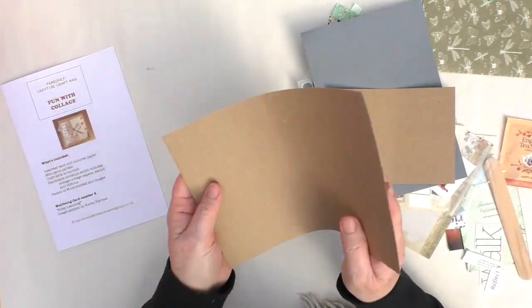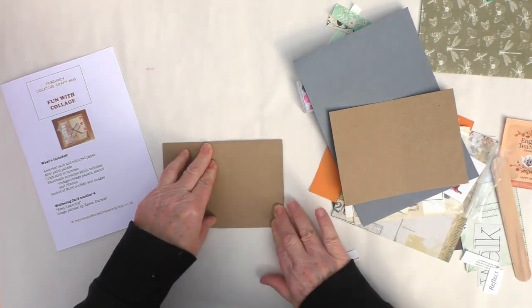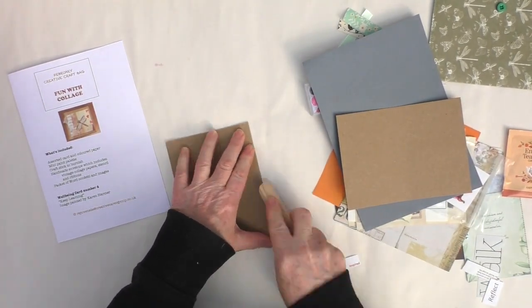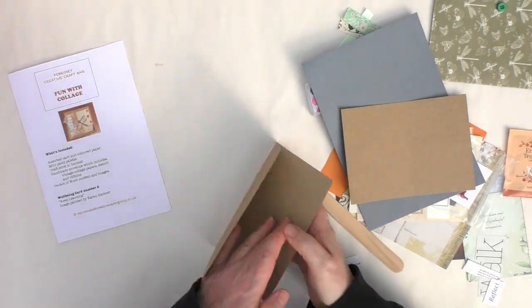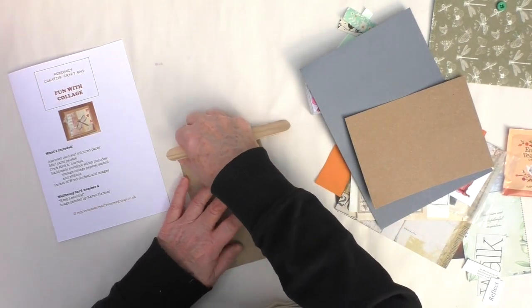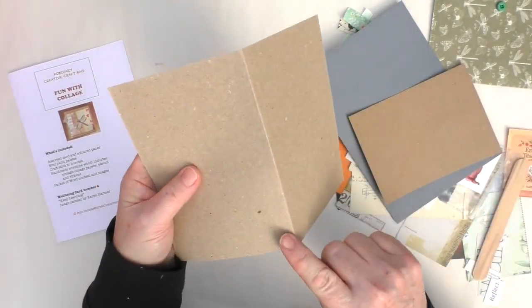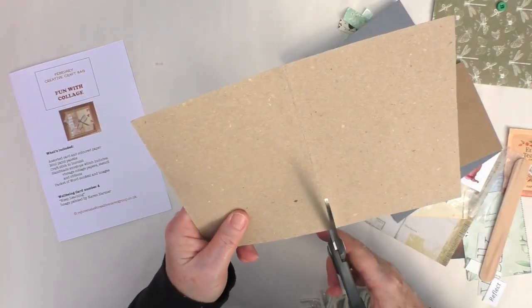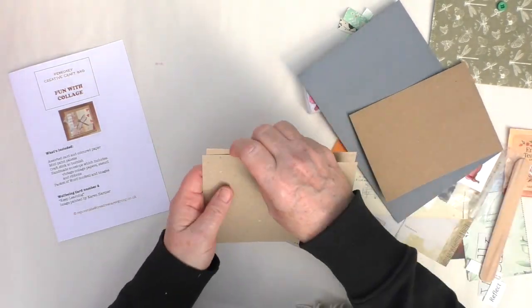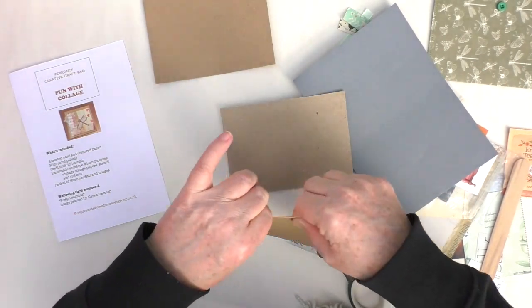I'm going to take this larger piece of cardstock — it's like a kind of thin cardboard — and just fold that in half. I'm actually going to tear it in half using the lollipop stick as a kind of bone folder. I just want to make these little mini collage journals. I ended up cutting it down with scissors. So I've got three pieces roughly the same size, and I'm going to put one to the side because I'll use that for other things.